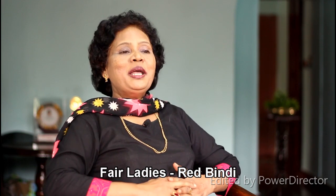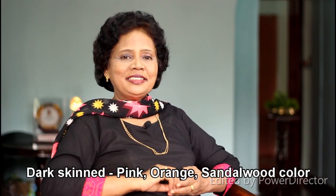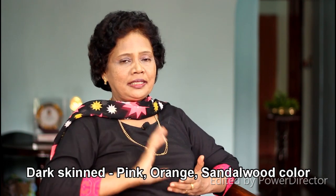The colors are red and yellow. This is a very fair color. If you have two colors — dark colors, pink color, orange color, sandalwood color — that is a good color. They are doing red color, a gray color, a chocolate color.